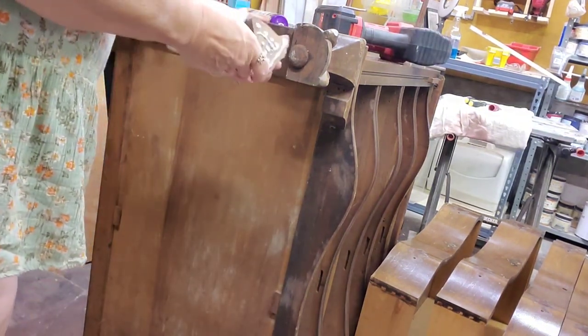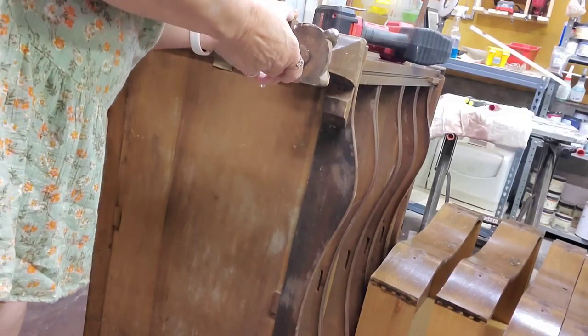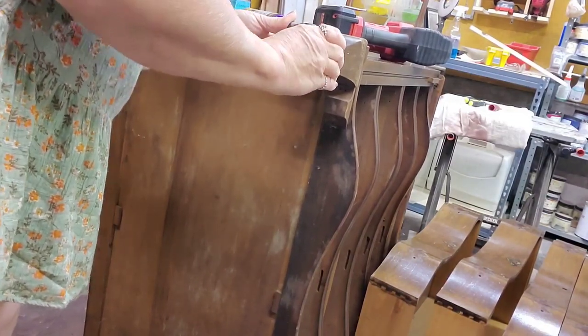I then attach the piece that was missing on the foot. I just glue it and clamp it together, and then I do use the nail gun again just to make sure that I have it secure.